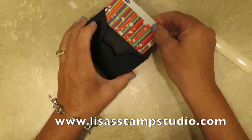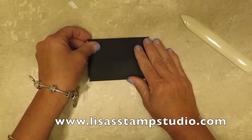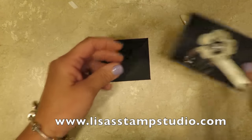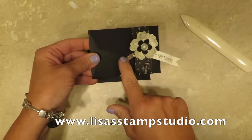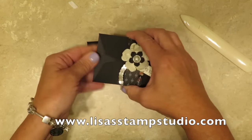Just to give you an idea, this is an Old Navy gift card and you'll see how nicely that fits in here. So now it's just time to decorate it. When I did mine I chose to put the belly band to the front of the flap to hold it down. If you prefer to put it on the other side that's fine as well.